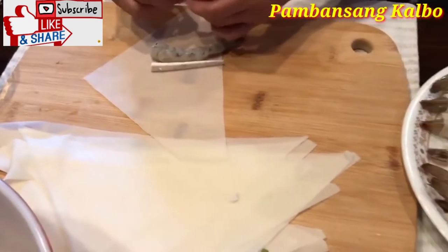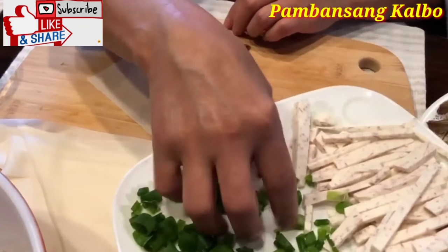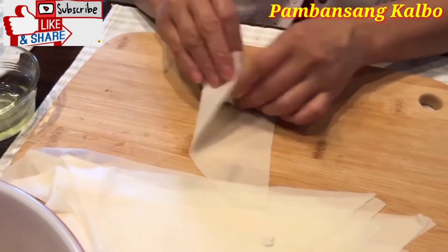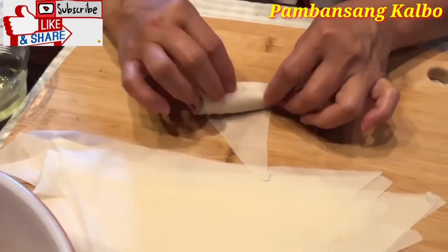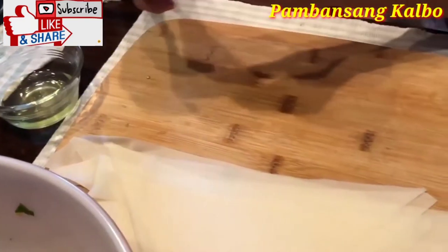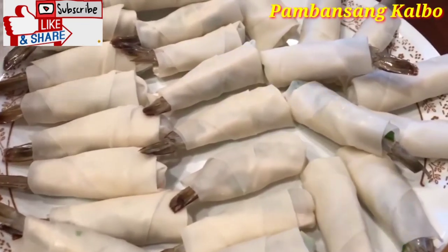One more time: shrimp, taro, green onions. Roll over, tuck under, over, tuck, roll — nice and tight. And then the triangle that's left, dip it in egg whites. And then that's it.